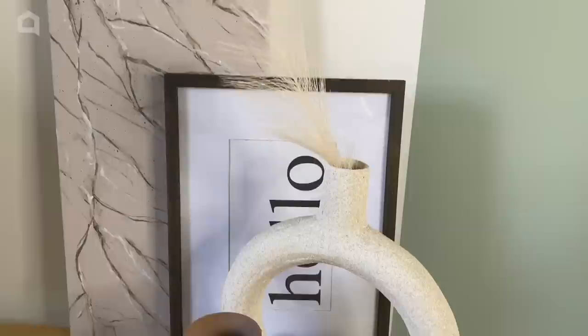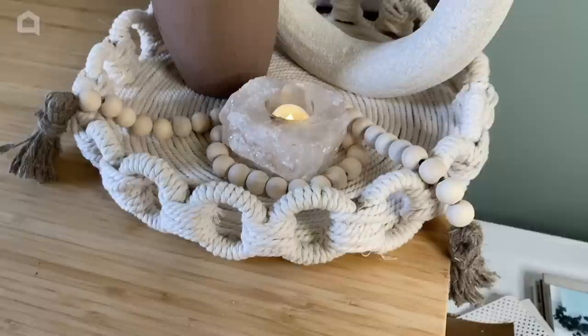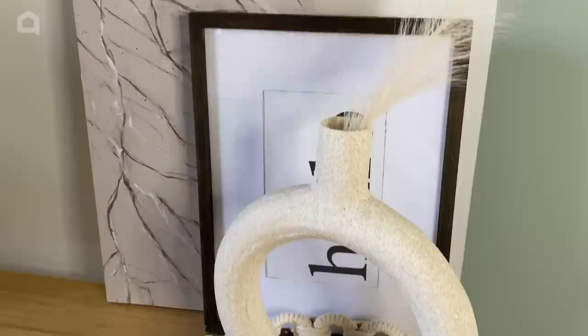Here is the finished product of this high-end modern donut vase dupe. I really love how it turned out — I think it looks great in my office. I hope you feel inspired to try this project. Thank you so much for watching Hometalk and I will see you next time.